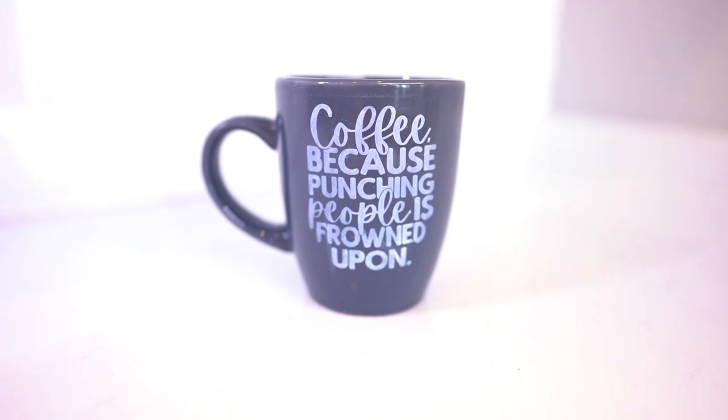Hey, I'm Michael, and in this Cricut tutorial for beginners, I'm showing you how to etch a Dollar Tree ceramic mug with Armor Etch glass etching cream. So let's get crafty.